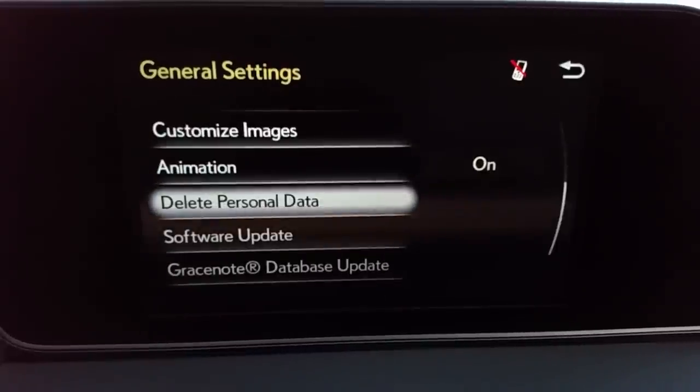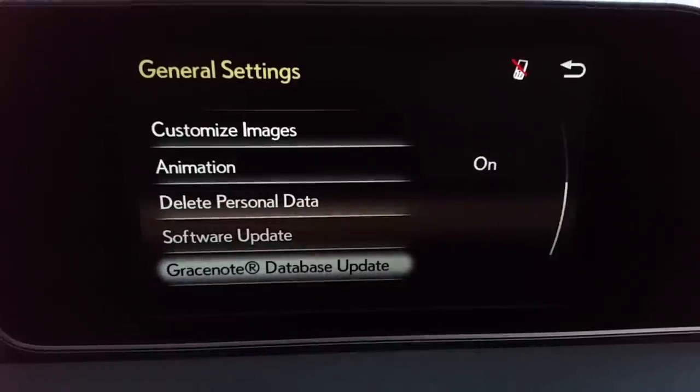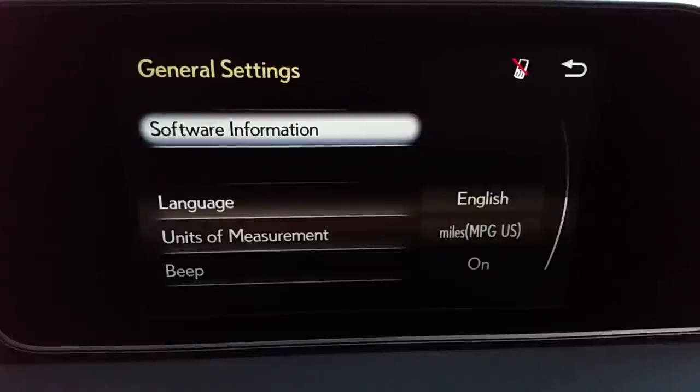Animation, delete personal data — I recommend doing that if you sell the car. Software update. Gracenote database — that's music identification software. If you're streaming something via the internet or through your phone, it will recognize album art.